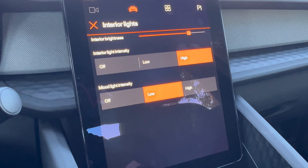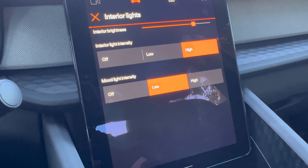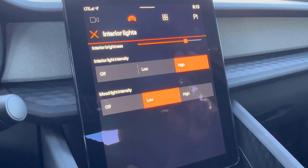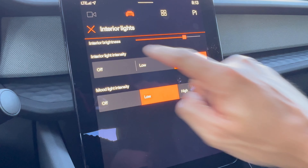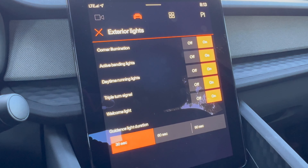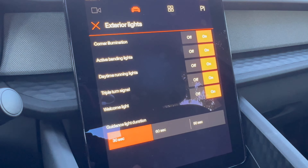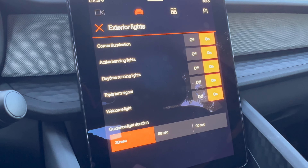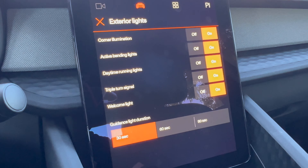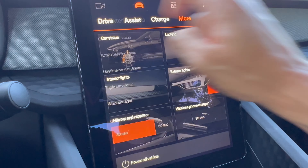You can adjust the interior lighting intensity — high or low. I set the mood light intensity to low as it felt a bit too bright, though you do have some customization. You cannot customize the lighting color, so no personalization in that regard. For exterior lights, there are options like corner illumination and active bending lights — a pretty unique feature where the lights flutter at night to match the terrain of the road. It's hard to demo, but it's a pretty cool Polestar feature.